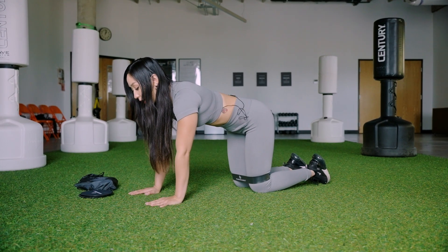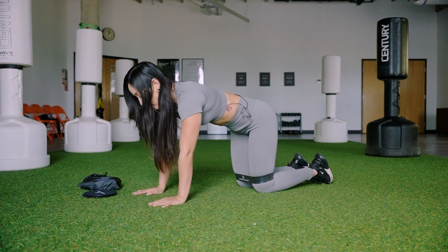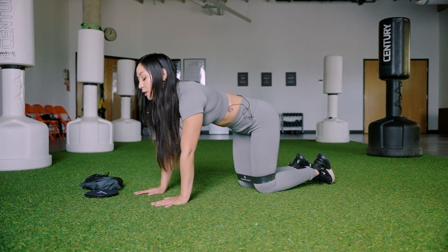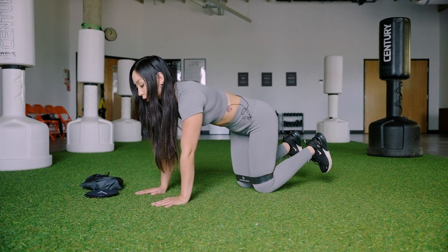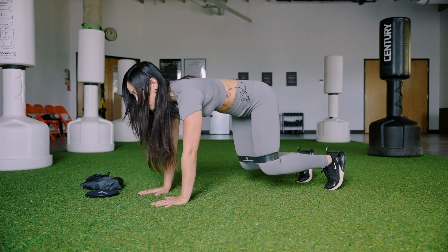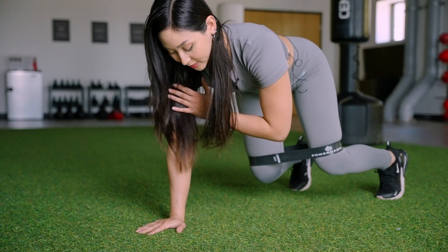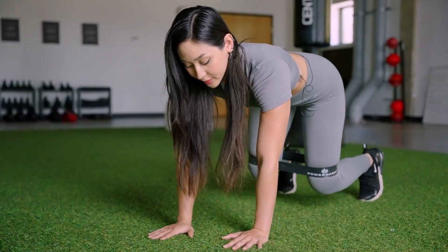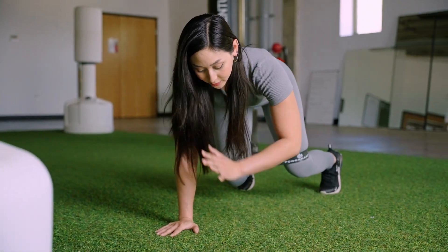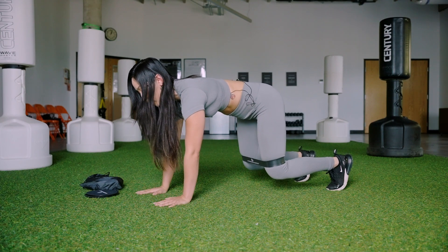We're going to start in ten, nine, eight, seven, six, five. Pop up off your knees in four, three, two, and one. We're going to go on to our toes into a bear crawl position. From here we're going to tap our shoulders.